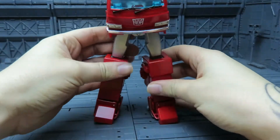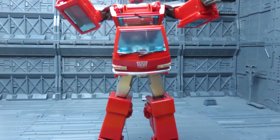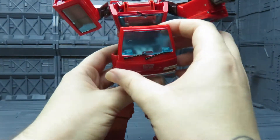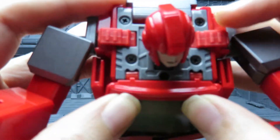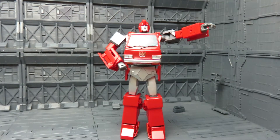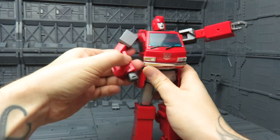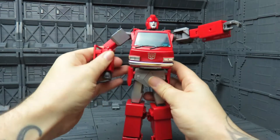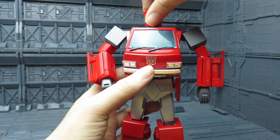Might take a little bit of jiggling, but there we go. And then the last bit — I'm going to have to reframe the camera for this. The last bit is popping the front of the vehicle up and then clipping them in just there. And here he is in bot mode. Like I said at the start of the video, I really like this figure. He's really well made, if I remember to transform him correctly, and just looks amazing.